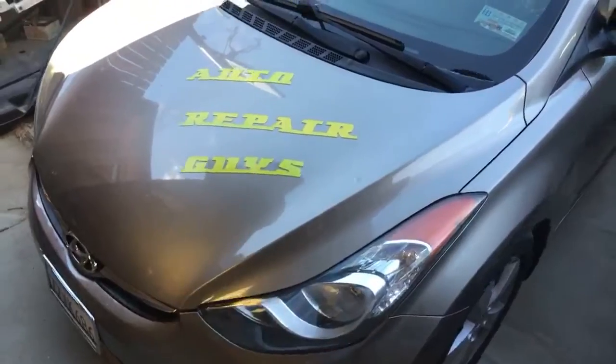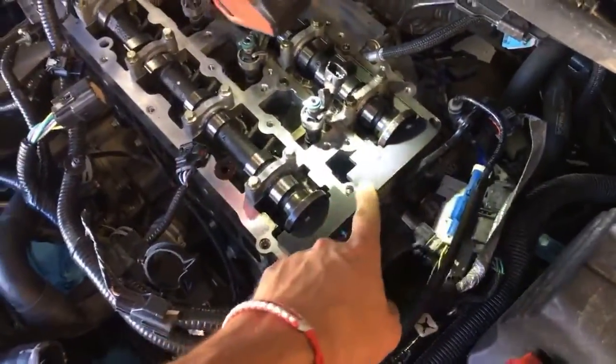On our repair channel it will probably be an hour-long video covering everything. But just a quick video here — on the back side of the camshafts we use this holding plate, and on the front side there is another one.